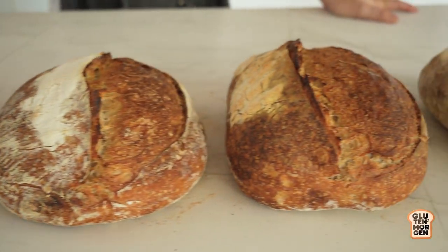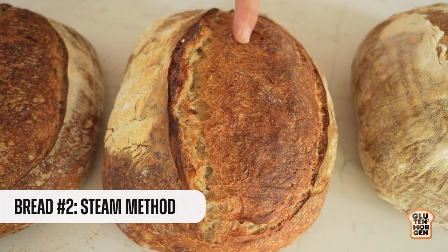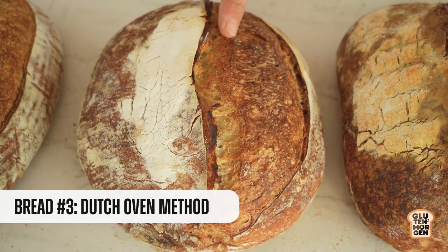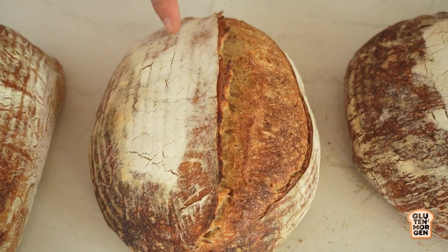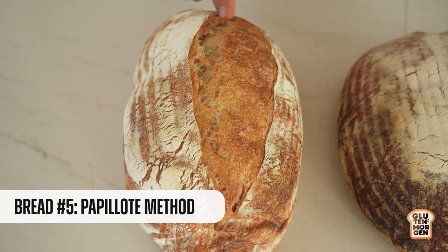Let's check all the breads. So here we have the five loaves already baked. Here in the middle are the three ones that were baked with steam. On my left side, here's the loaf without steam. Direct steam method in the oven, Dutch oven, baking bag, and papillot method. So now at the end of the video, I'm going to slice two breads — the one done without steam and the one done with direct steam — and check their crumb to see if there's something else to see.